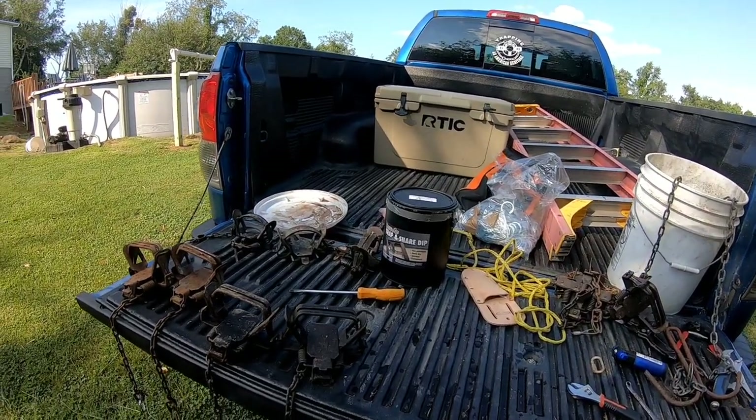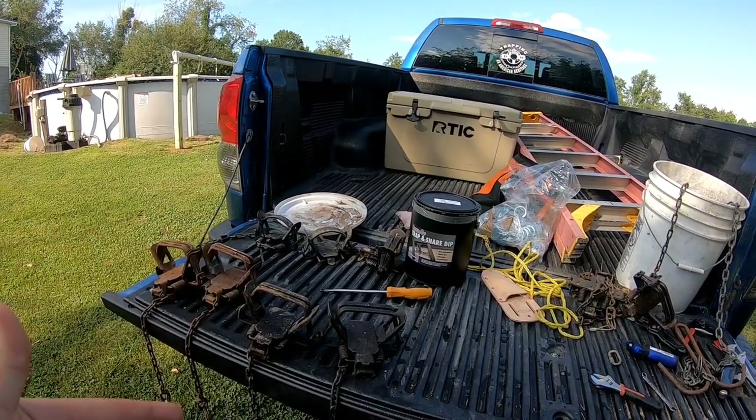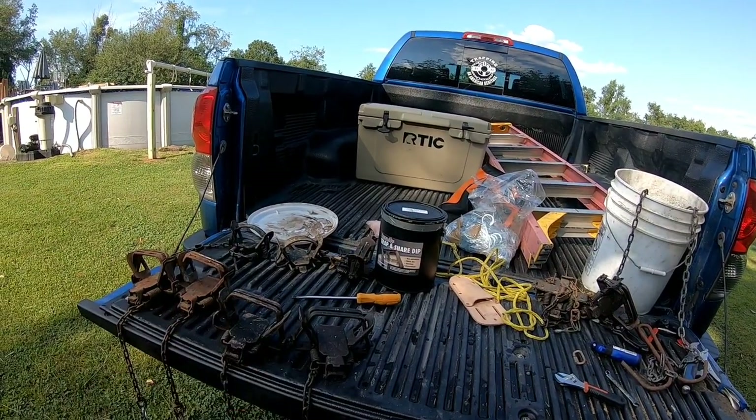Hey everyone, thanks for coming back to the channel and checking out another bonehead tutorial. In today's tutorial we're going to prepare traps, snares, and cable restraints three different ways.